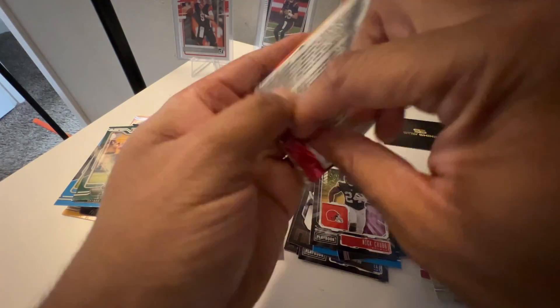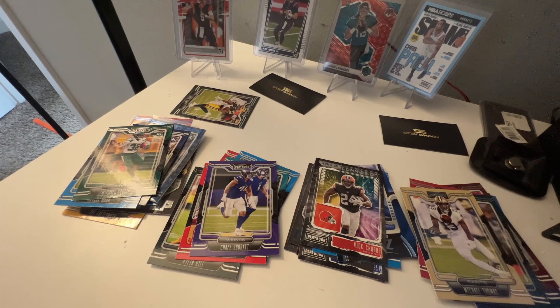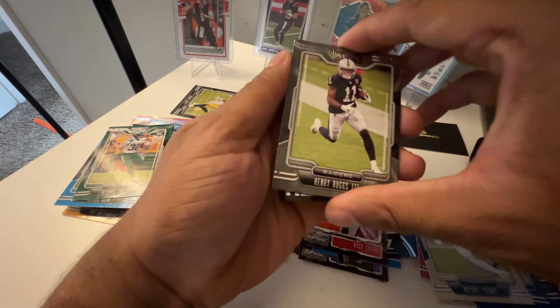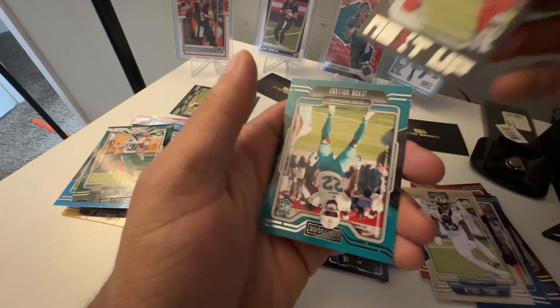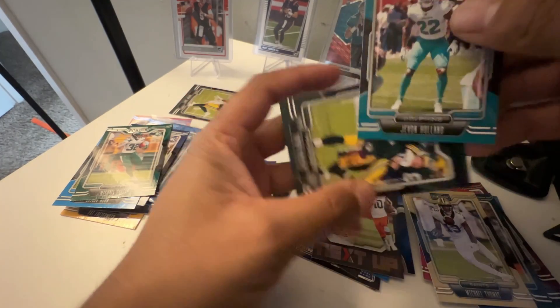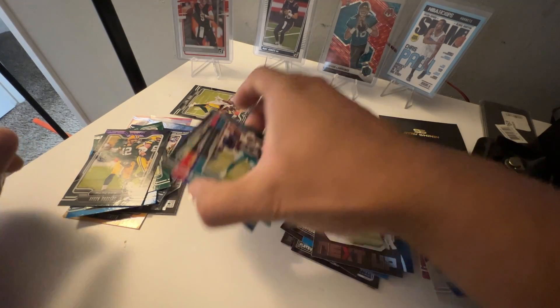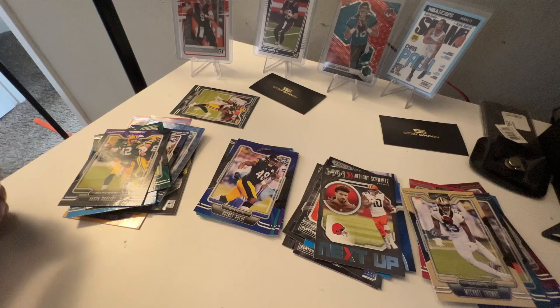Continue to support the channel, guys. Last pack of the break — I don't know if we get great luck when that's the first card we see. We do have a mem card to show in a second. Javon Holland, Anthony on the Up Next. We got an Aaron Rogers on the purple — that's decent. And a Javon Holland. Actually I'm pretty sure that Quisy Roc guy was also a purple insert — not too shabby.